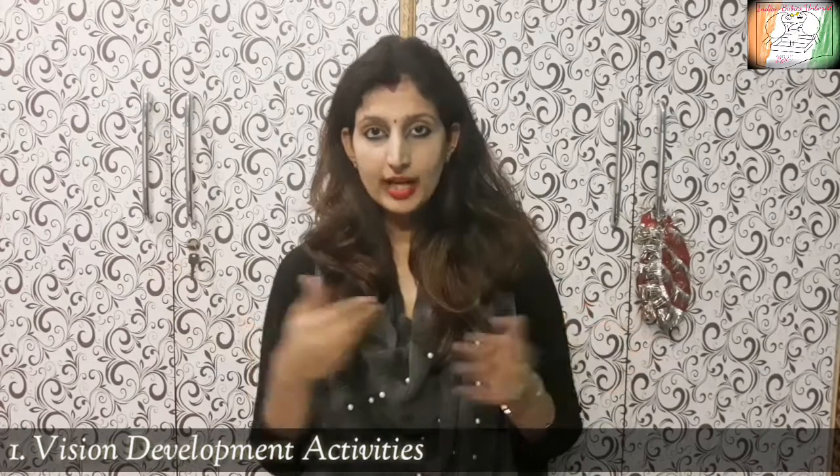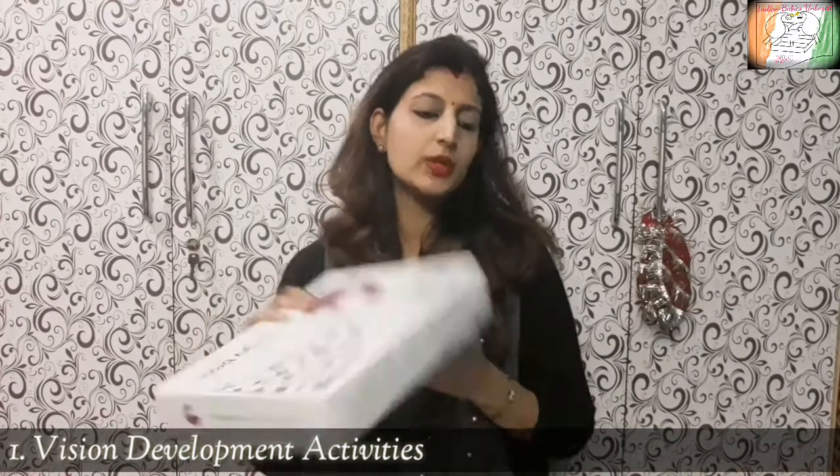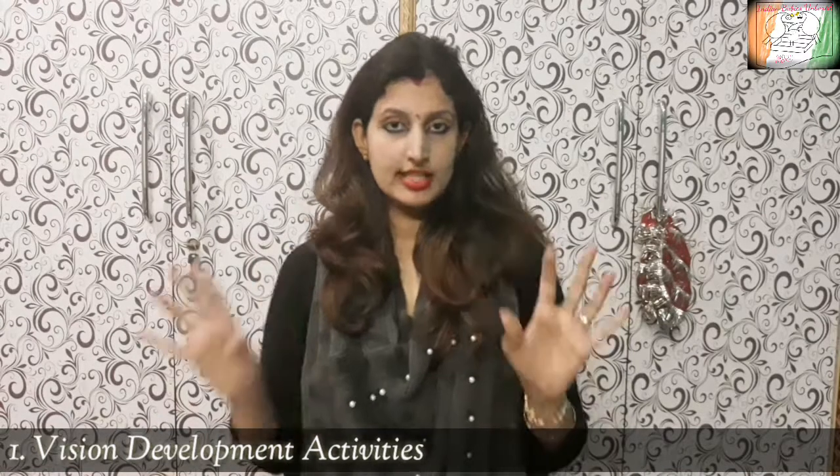You can find these black and white pattern cards in the market, or you can look into a sensory stimulation kit — such as the Newborn Sensory Stimulation Kit or the Hungry Brain Stimulation Kit, which is a complete set. I will do a separate video on that to explain it properly. This is how we stimulate the child's vision.